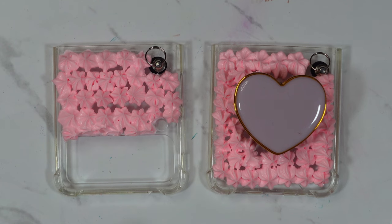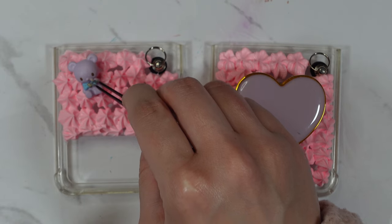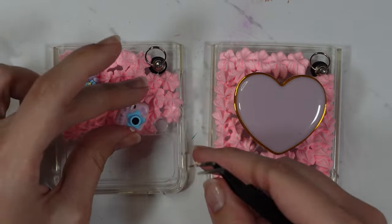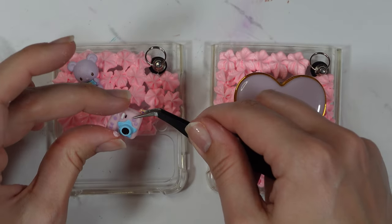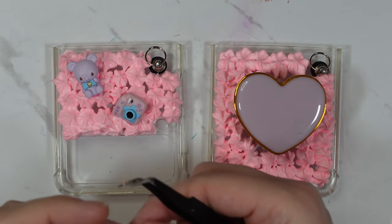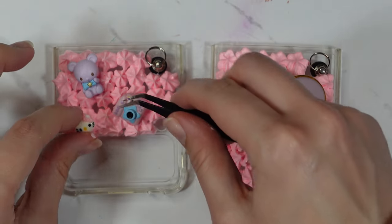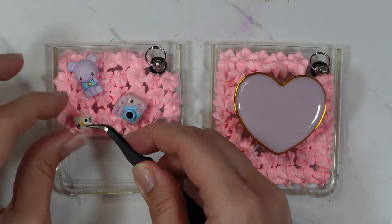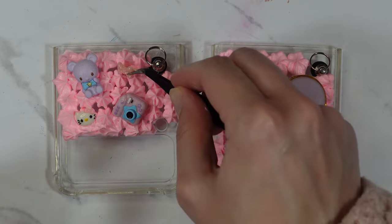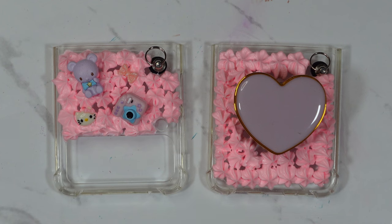Next, I'm going to place on my little charms. These should just stick perfectly onto the puffy paint — you don't need to add any glue or anything, you just need to add them while it's still wet. I can't remember how long this takes to dry, but it definitely doesn't take hours. It should be ready in about half a day or so. And then I'm going to add some of these as well.